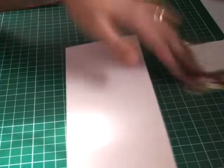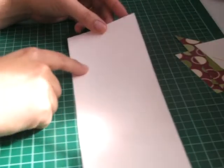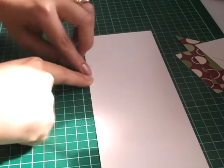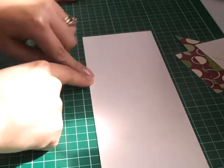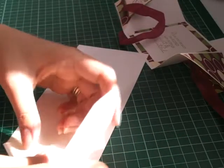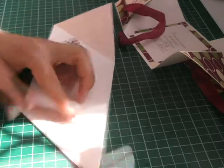We'll be starting off with very vanilla card stock and it's a 10.5 x 3.5 inch strip, scored at 3.5 on both ends. Then I've scored it from the top left corner to the bottom right and then you fold the triangles in. I'll fold that back like that and then fold this side back like that.